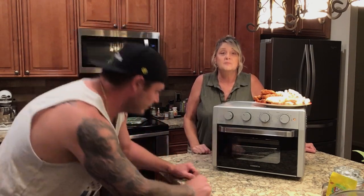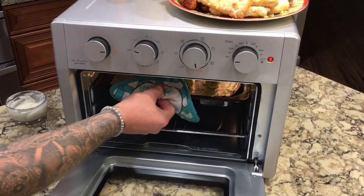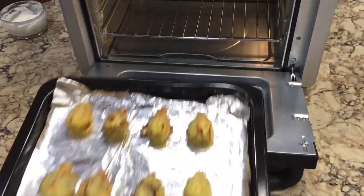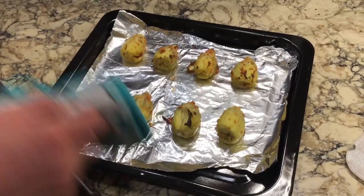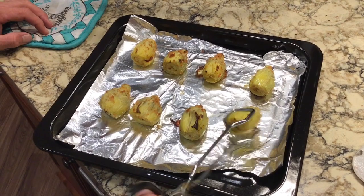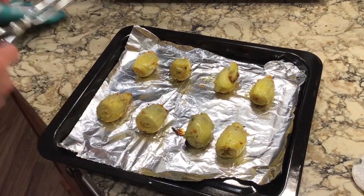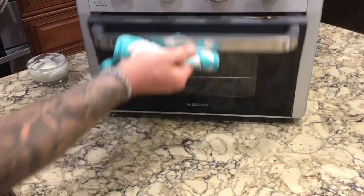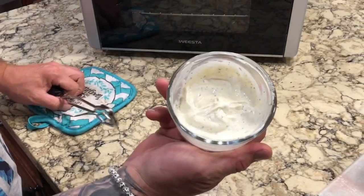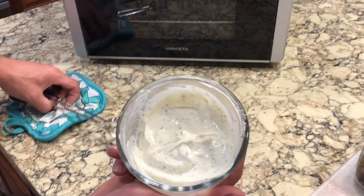We're at about five minutes — let's pull them out and see what they look like. Oh, look at that — beautiful already! We'll go ahead and turn these. Then we whip together a dipping sauce: a little mayo with pepper, garlic, and lemon juice — a great dipping sauce for these artichoke hearts.